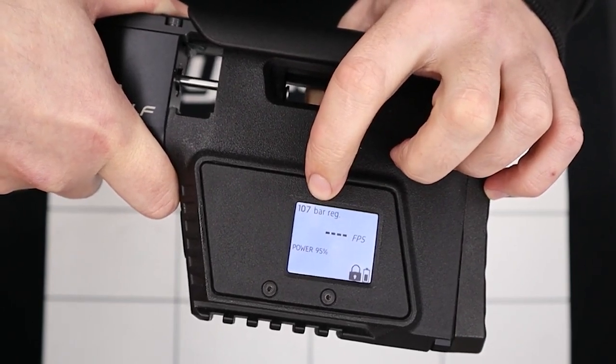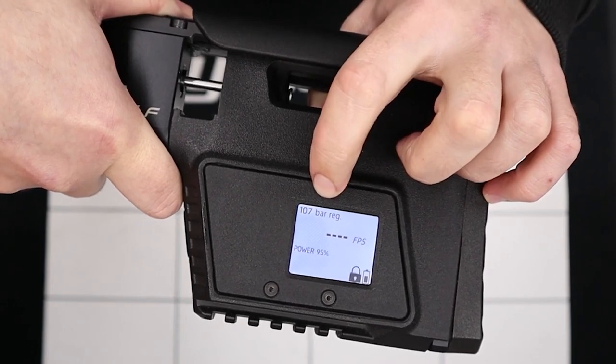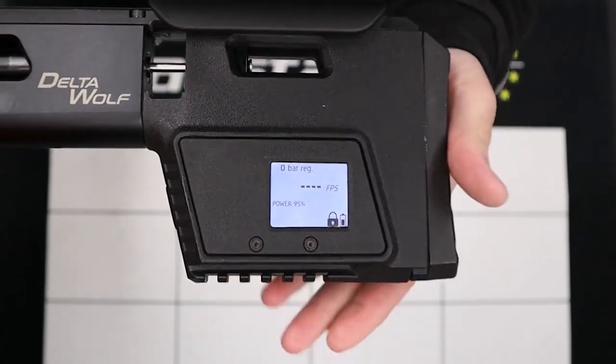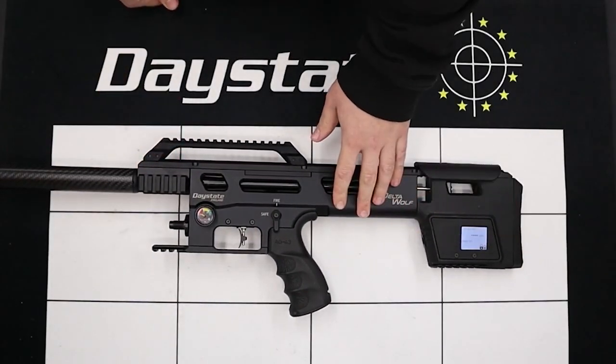What we're going to be doing is firing the rifle in a nice, safe direction to remove any and all air that's present in the rifle. With just a few dry fires in a nice, safe direction, we see that the gauge on the back there is now reading zero. So we can assume that the rifle is now completely out of air.